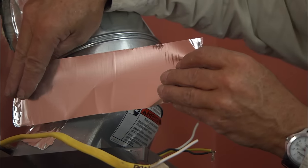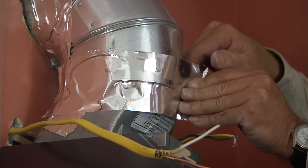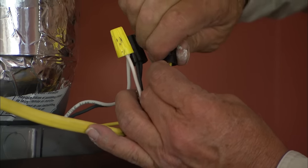Tape the remaining duct seams and, with the power turned off, use wire nuts to make the electrical connections — connecting white to white and black to black.